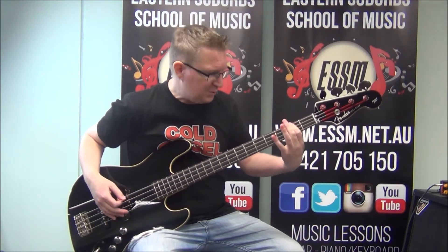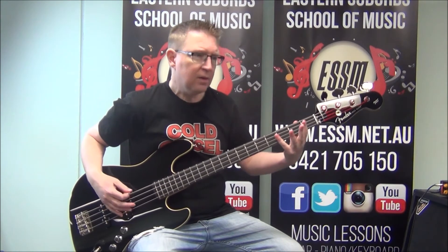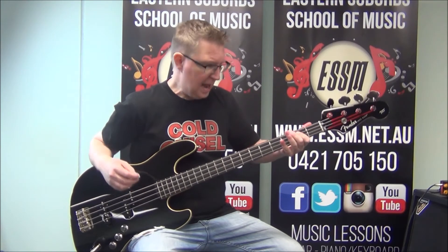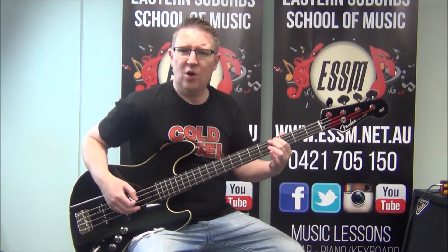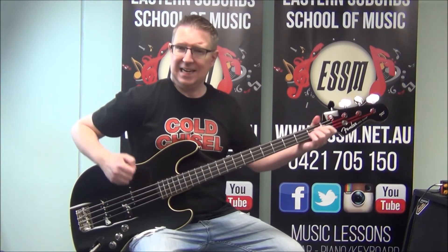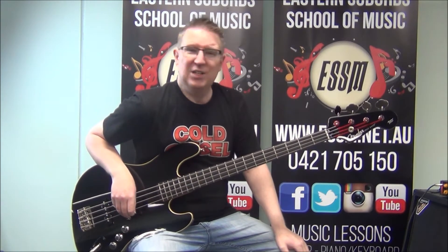We've got E to F sharp — that's open to second fret — then down to B, and then A, with G sharp over your E chord. Why can we do that? The G sharp note is in the E chord. That's your chorus.